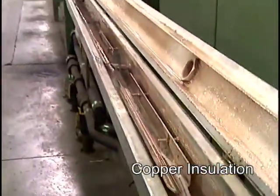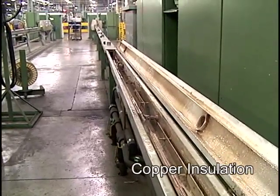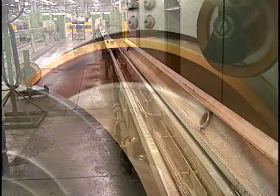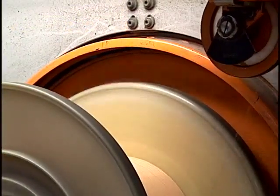Exiting the extruder, the insulated wire quickly enters a cooling trough that allows the plastic insulation to harden before the wire is wound onto reels prior to the next operation: twisting.